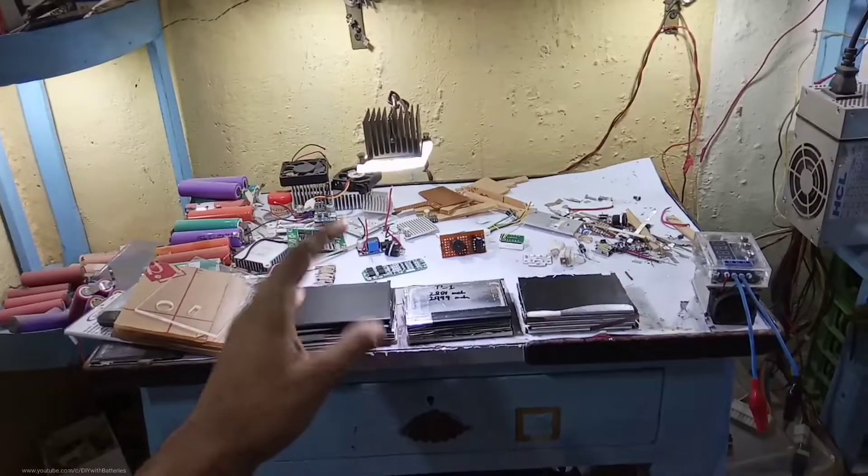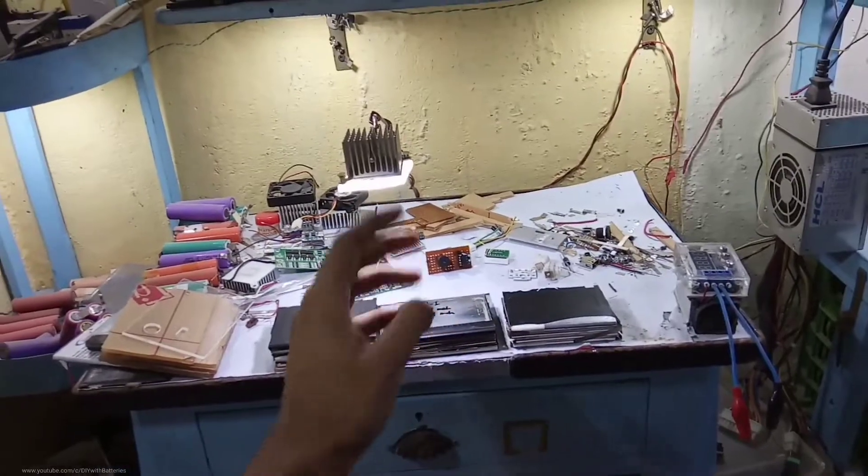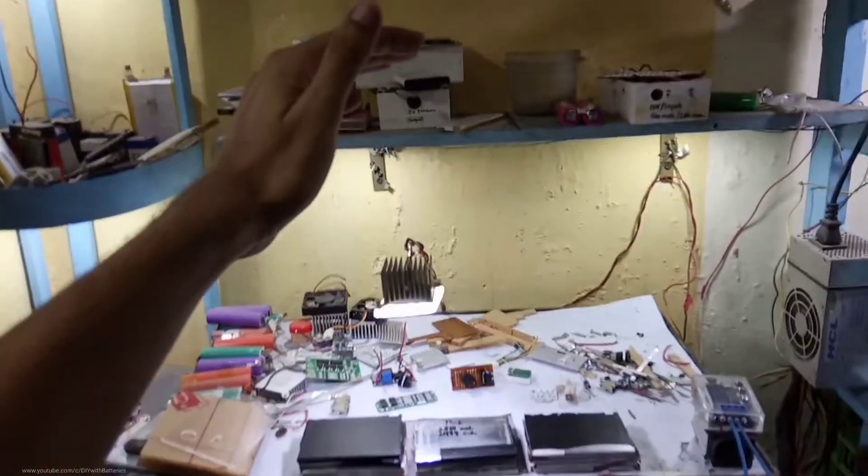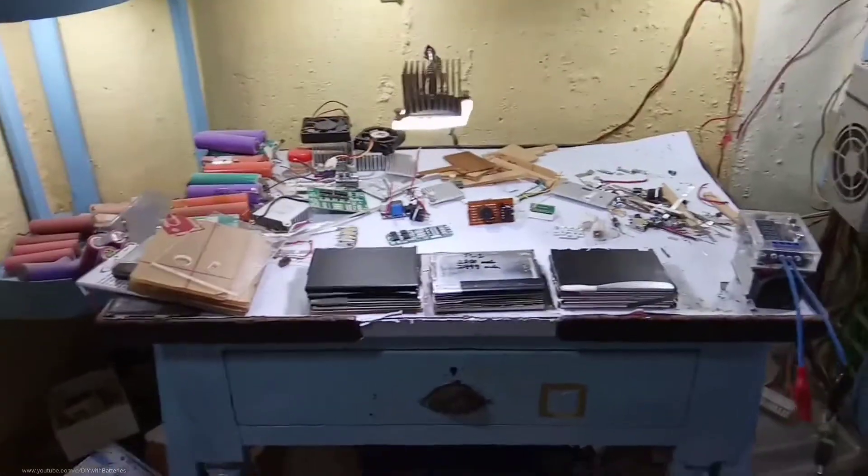I'm making this power bank again because these flat lithium cells are the only ones I have right now. I tried to get more to make a bigger pack but ended up with a small power bank again. The rest of my 18650s are all around my workshop and these are almost five years old — I still need to test them with the ZB2L3 capacity tester.